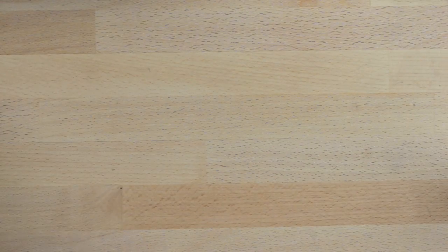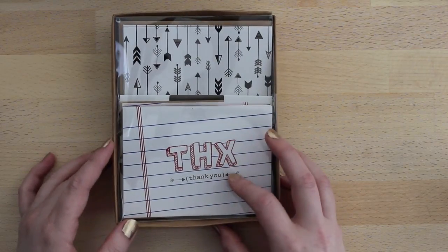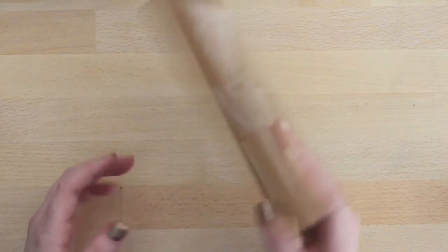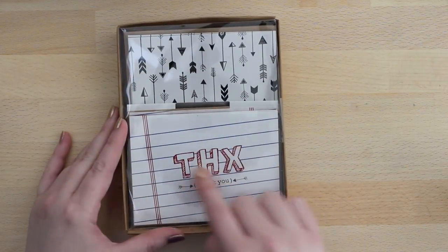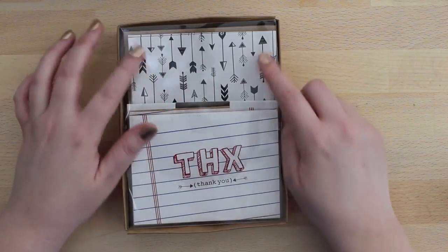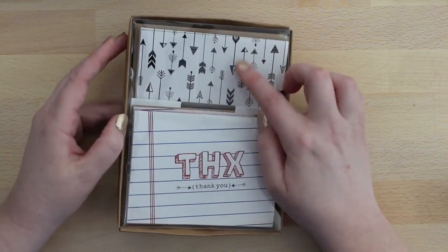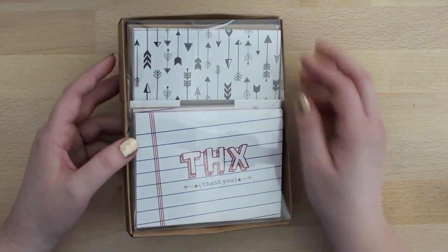Lastly, I also got this little pack of cards. Some are thank you cards and I think some might be blank. I really like the little notepaper look of this one, and I really like arrows, so I thought this one was kind of cool too. Maybe I'll color in some of the arrows or something to make it unique — we shall see.